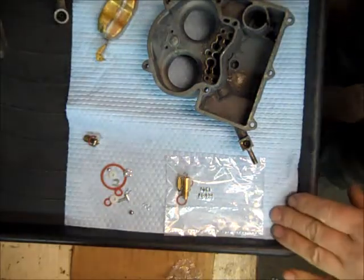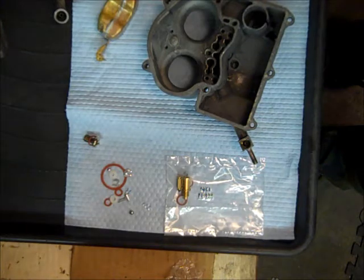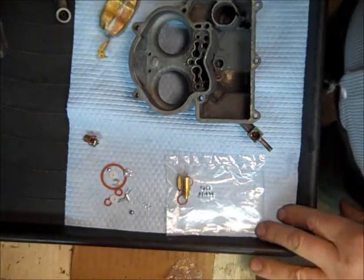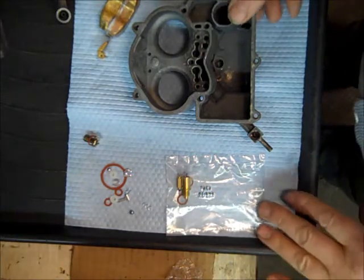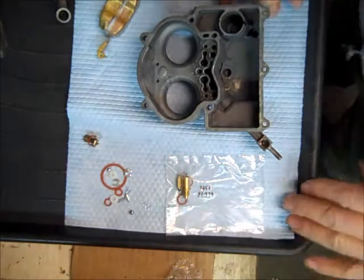Hi, my name is Mike and I own Mike's Carburetor Parts. I'm working on a series of videos for the Rochester 2G or 2GC, commonly called 2-Jet, which is basically a Rochester 2-barrel. I'm on the second part right now.